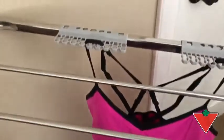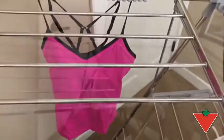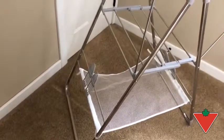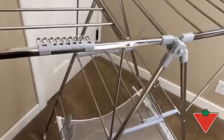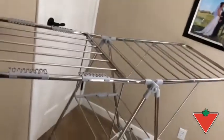I especially like the clips on the side for drying delicates, and with four of them included it's very easy to dry a lot of them at once. The size of this drying rack makes it perfect for drying an entire load of laundry, and the best part is it folds completely flat for easy storage.